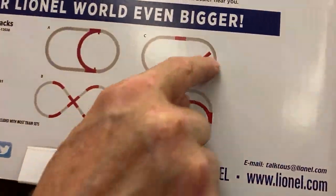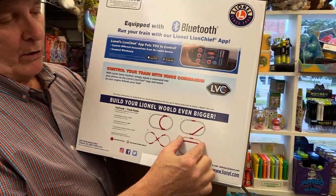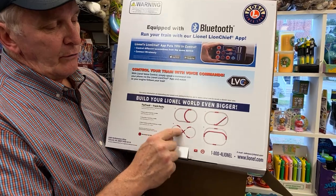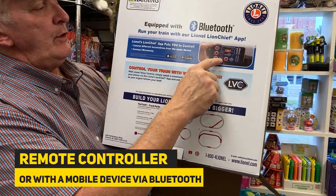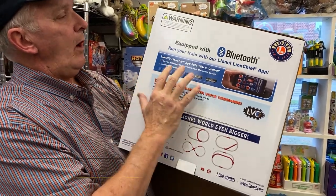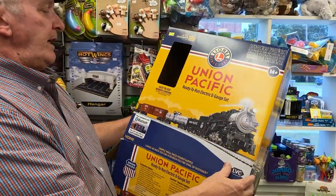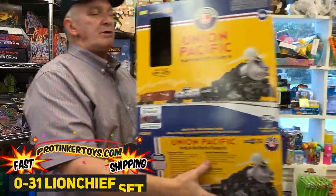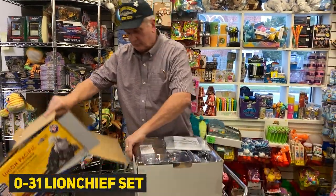You can take the Lionel oval layout, and with two switches you can extend it. Or you have an off-road option. Or you have more straight track which expands it, or you can get the crossover and do a figure eight. There's an app for it — Bluetooth equipped, you can control it. Lionel LionChief puts you in control. It's all new high-tech Lionel, and it requires three AA batteries.